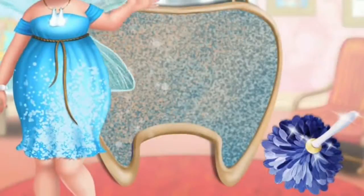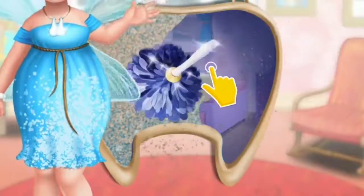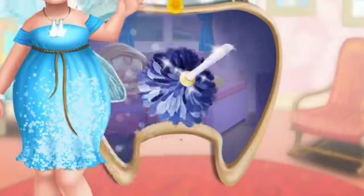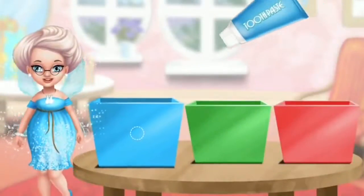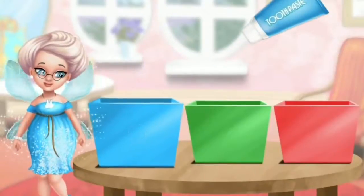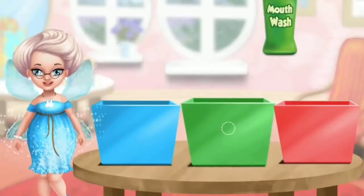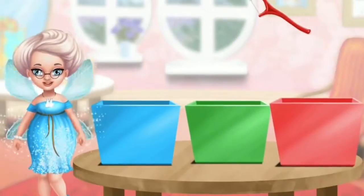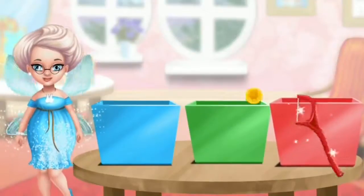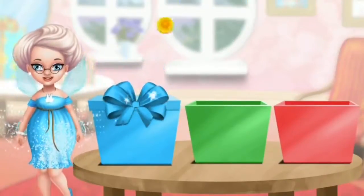Hello! Can you clean my magic mirror? Let's pack the gifts. Put the blue toothpaste in the blue box. Put the mouthwash in the green box. Choose the correct box for the dental floss. Great!